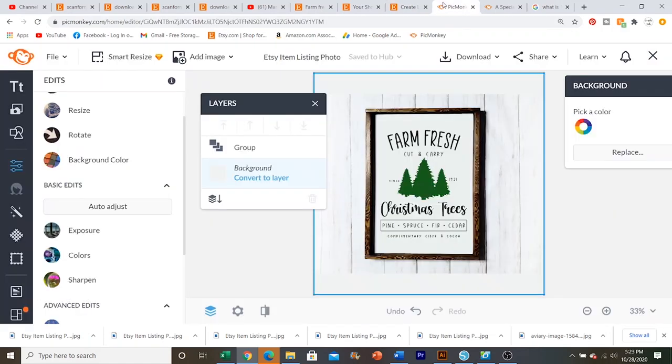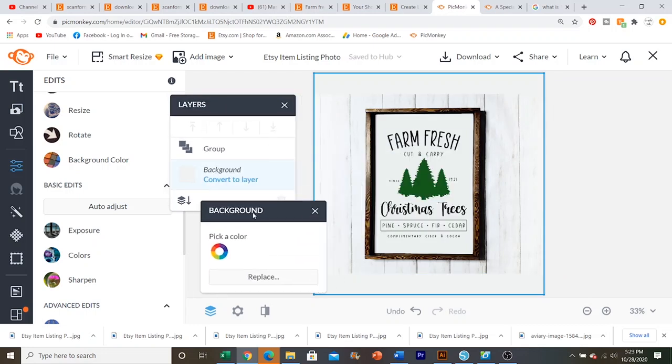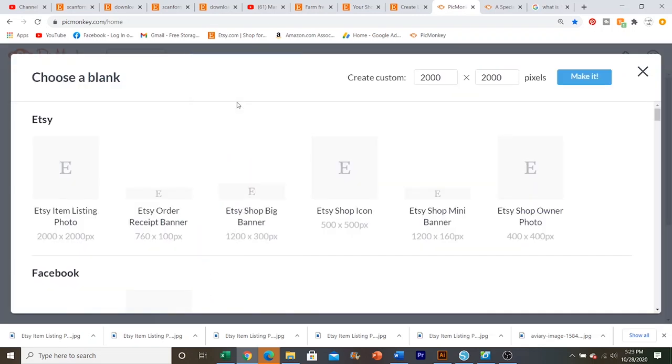So that is how I make my wood sign mockups — it's very easy. Now we're going to head back into PicMonkey and make our vinyl decal mockup. This is very simple and very easy, just like the wood sign mockup. I'm going to go ahead and create a new image, click blank canvas, Etsy listing photo.